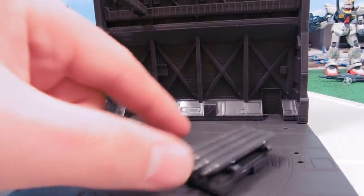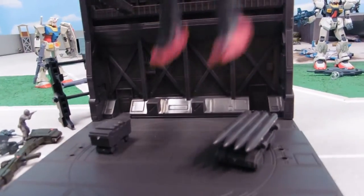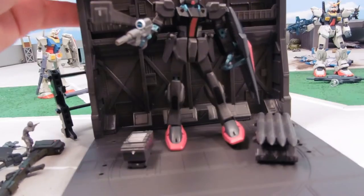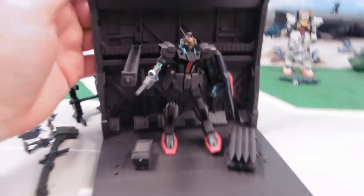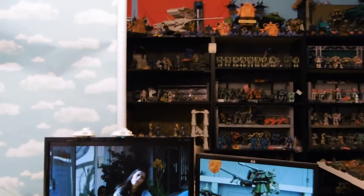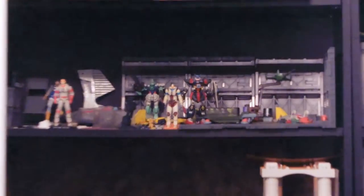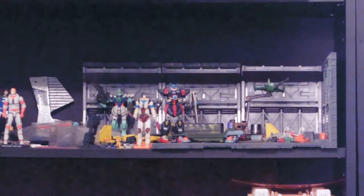There are neat little things to have in the background for repairing your mobile suit or things like that. It's made of some hard plastic material — it's pretty nice. You can see where it fits together with other sets right here, and you can see how they all fit together over there.